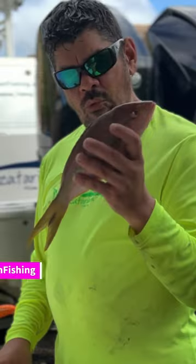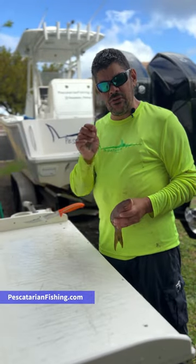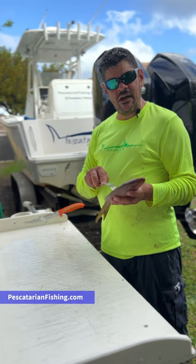Hey guys, have you ever wanted to buy fish at the fish market but you don't know how to take the scales off? Well, I'm going to show you how you can use a fork to take the scales off of the fish.